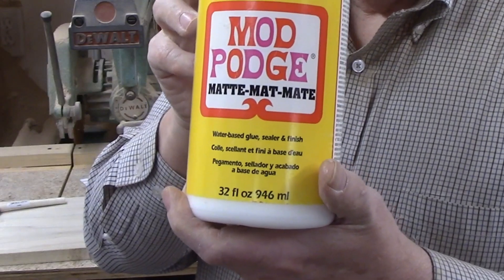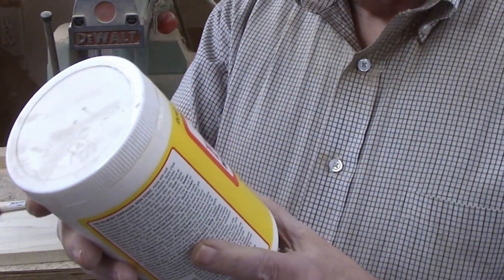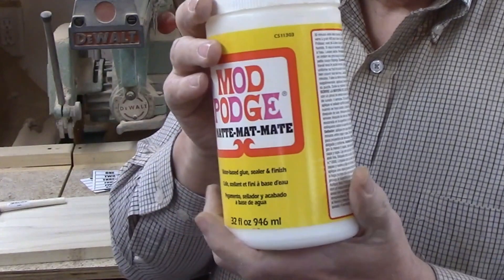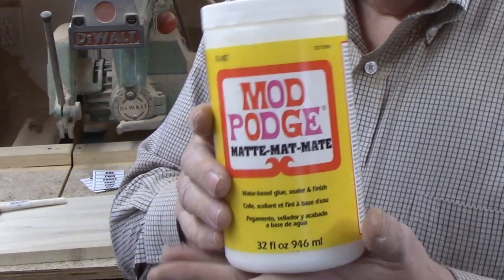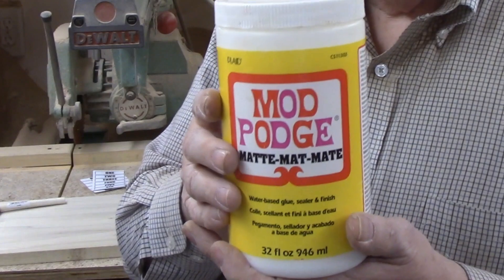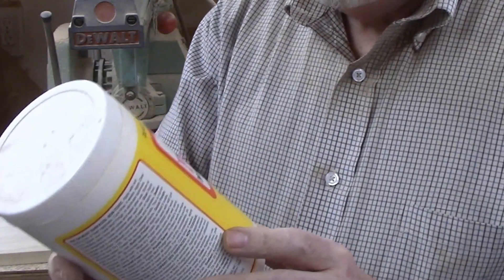What you'll need for this part of the project is a specialized glue to hold the pictures to the wood. The brand I found at my local Walmart is called Mod Podge. If you can't find it locally, it is available at Amazon.com. The decoupage was a big craze back in the 1970s and I worked in a craft store that sold this and even taught classes on how to use it. When he was trying to be funny, my boss called the process decoupage.